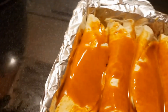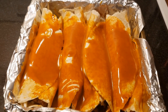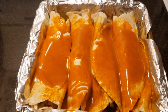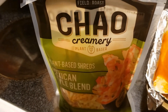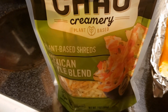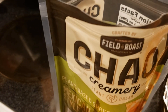I've made enchiladas for the second time — you might have seen the first video. We used the turkeyless ground from Trader Joe's to make some delicious enchiladas. We love Mexican food, so I'm going to open this up and put these shreds on top to see if they have a sort of spicy flavor and if they melt well.